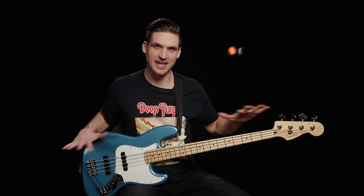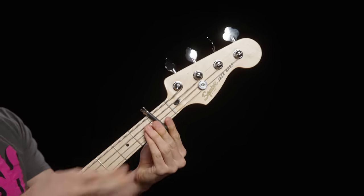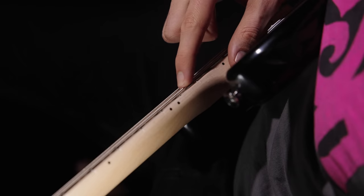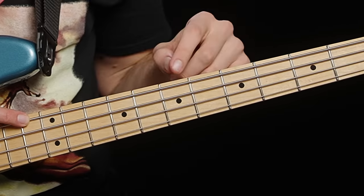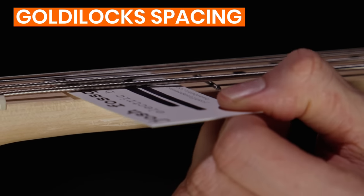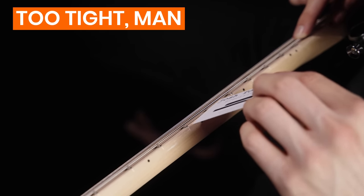First, hold the bass in playing position and press the E string down right behind the first fret wire. You can use a capo, or just wedge in a big triangle pick, a ruler, or any thin and fairly rigid object. Second, with your plucking hand, press the E string down past the 12th fret wire, or what we'd call the 13th fret. Third, check your truss rod status by measuring the gap between the E string and the 7th fret wire. You can use a normal business card — just slide it between the string and the fret wire. If you can't get it in, the string is too close to the fret, meaning the neck is too straight, and you'll need to loosen the truss rod to let it bow forward more.